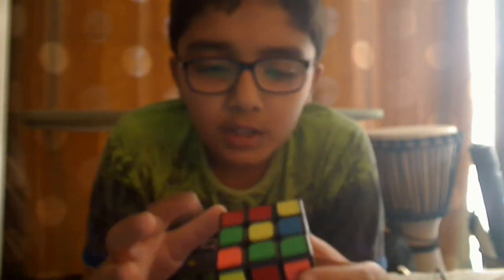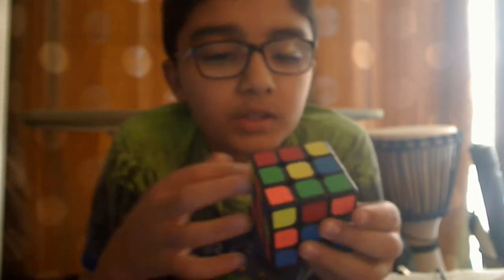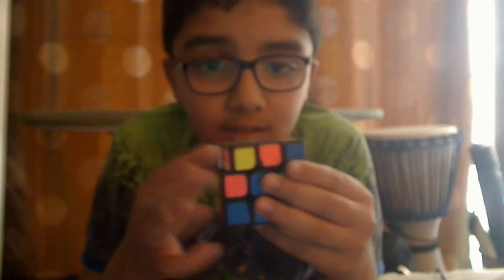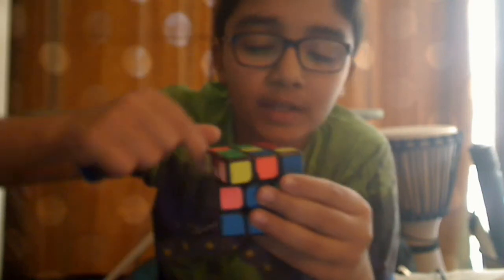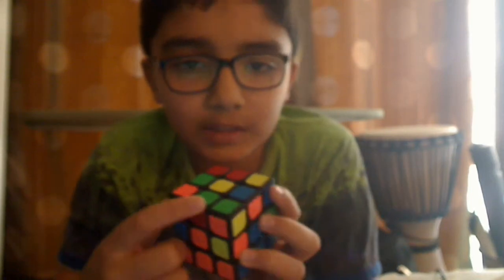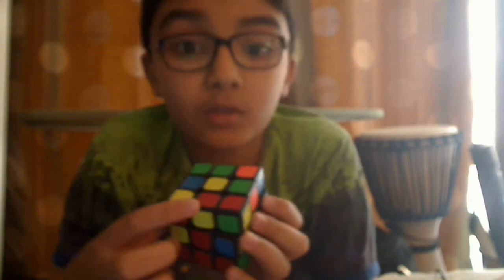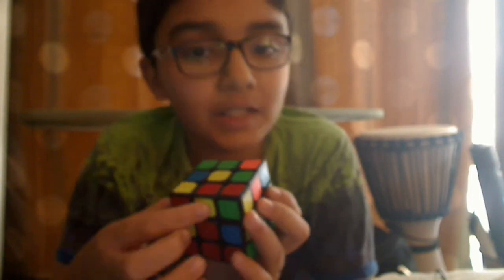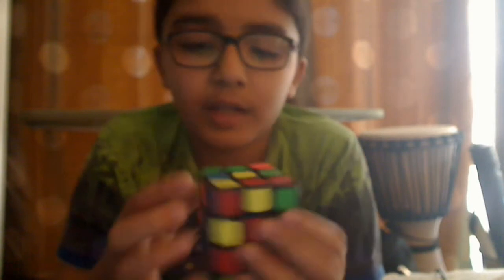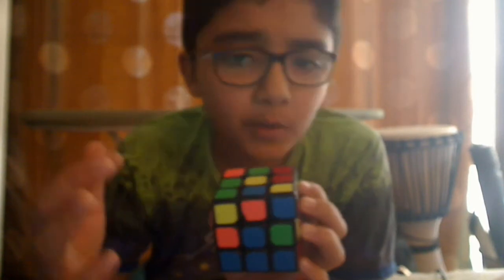Search for any edge pieces that are not yellow. Now scanning this top layer face: this has no yellow, this has no yellow, this has no yellow, this one has yellow, this has no yellow. Even just one yellow piece is enough — we check which pieces go where.